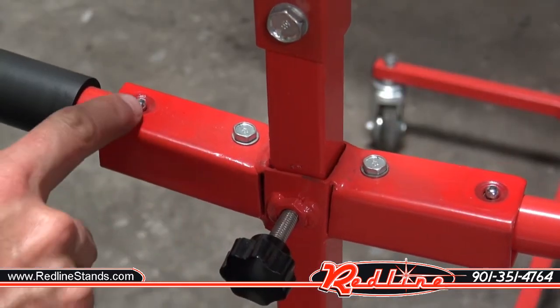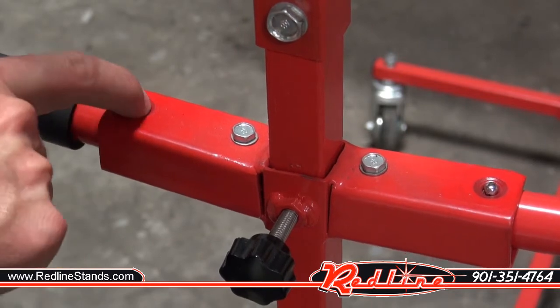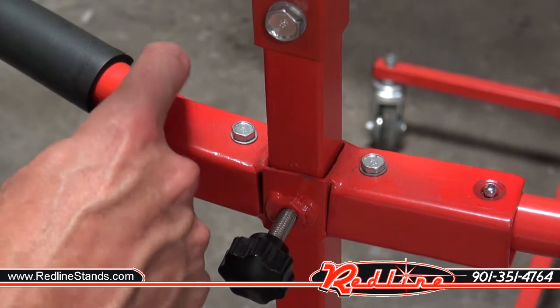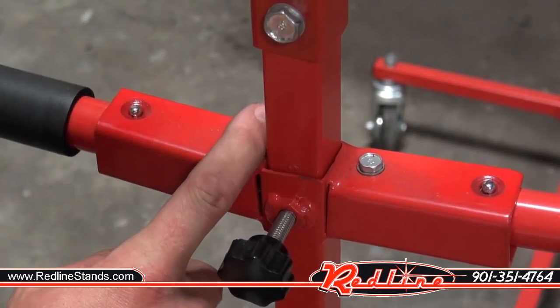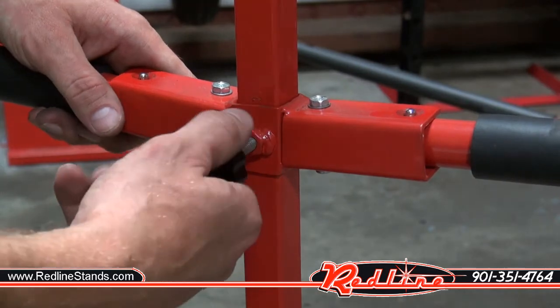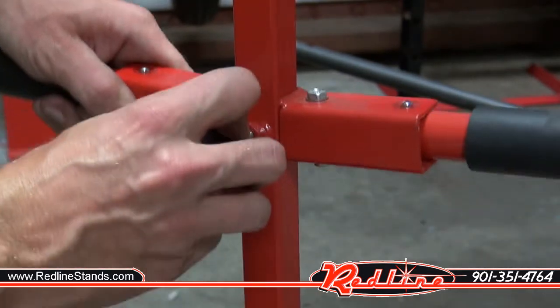Each one of the arms has a little spring-loaded ball right here. You just kind of push in with your finger, slide the arm in, push the little ball back down, and it pops right back into place — that's how they're kept stationary. Height is easily adjusted as shown before with these little thumb screws.